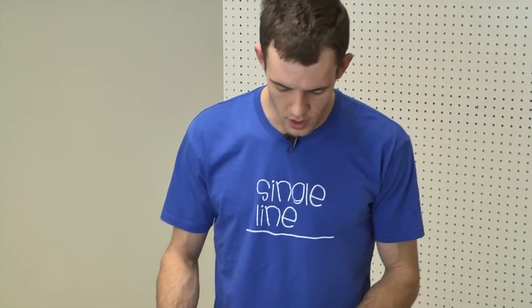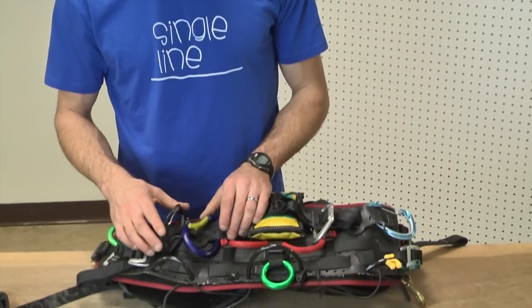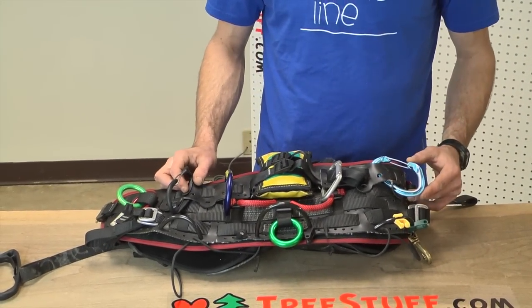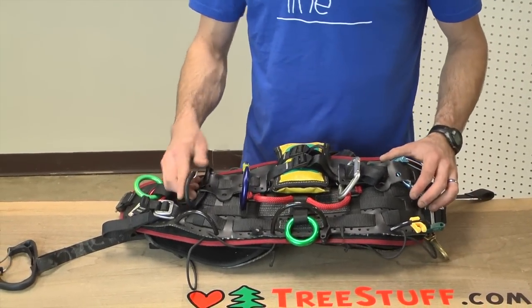Hey, I'm Nick Bonner with TreeStuff.com. Today we're going to look at some different saddle accessory options and some of the different carabiners that people use on the backs of their saddles to hold rope, lanyard, or other things.